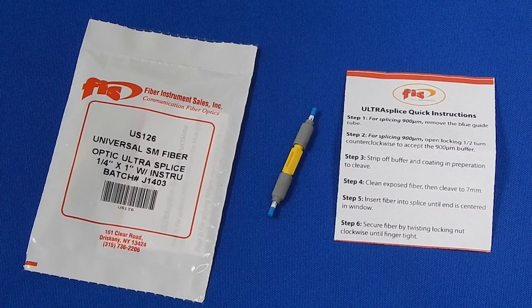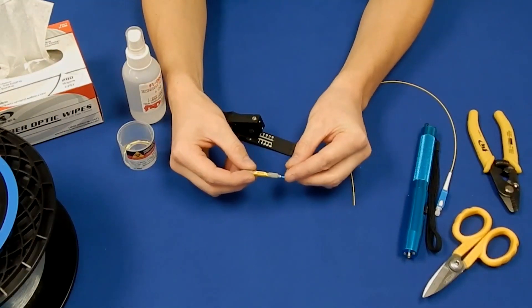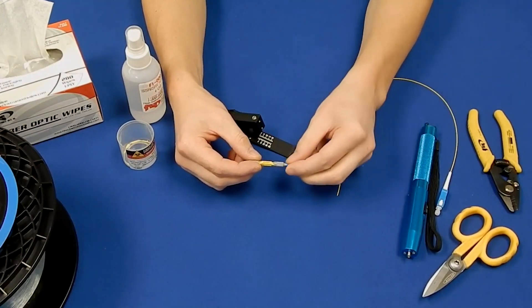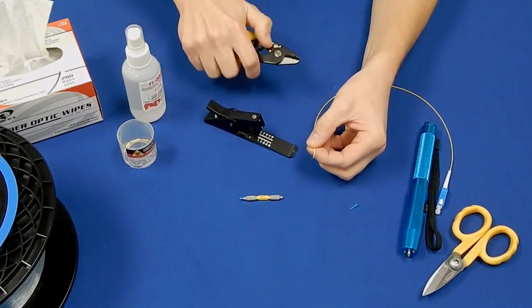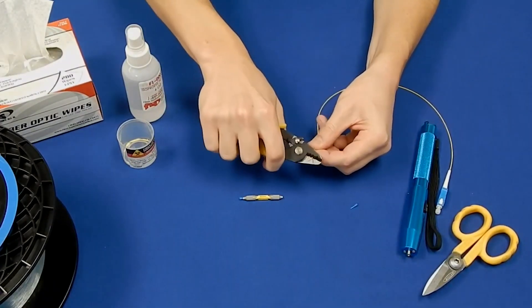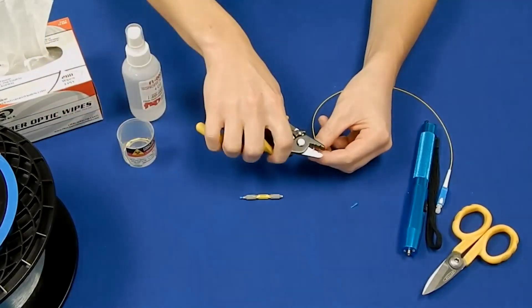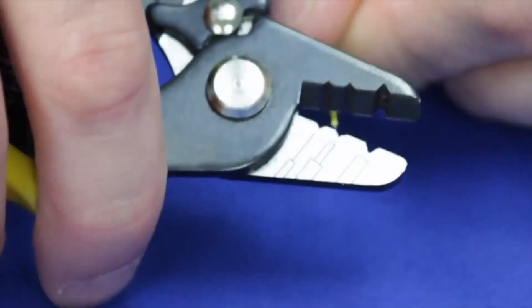The FIS Ultra Splice is designed to accept both 250-micron and 900-micron fibers and uses a threaded cam to keep the fibers in place. For use with 900-micron fiber, remove the blue insert on the side where the pigtail will be inserted. Strip an inch to an inch and a half of 900-micron jacket and 250-micron coating from the end of the pigtail. Be sure to remove all of the Acrylite coating from the fiber.